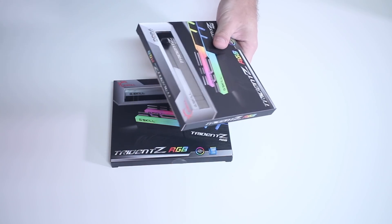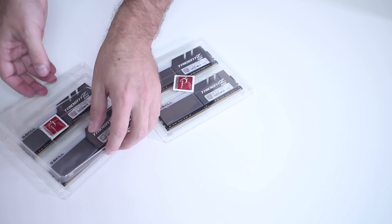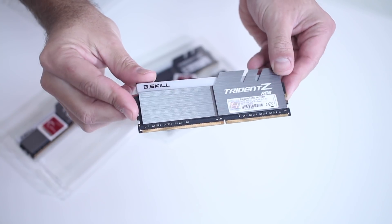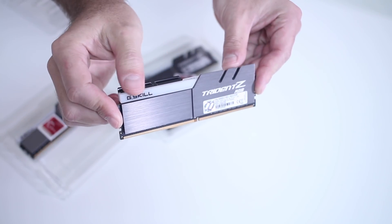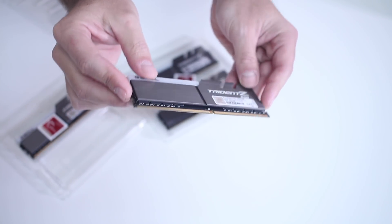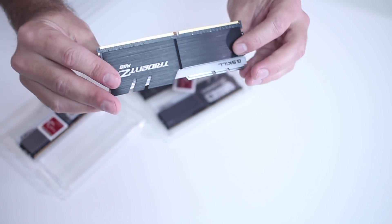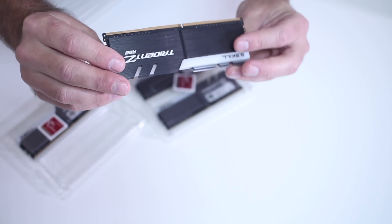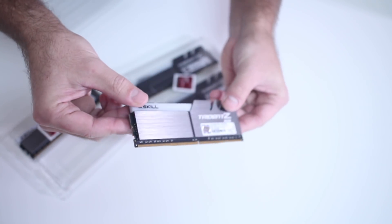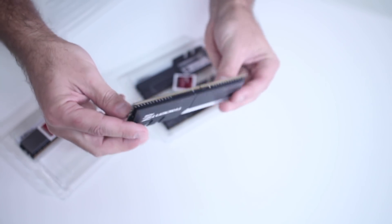In terms of RAM, it's not so much how it looks but more on how it performs and how stable it is. But if we can get stable, high-performance RAM with some RGB lighting, then great — and that was what I was shooting for on this build. Here are some images so you can have a better look.